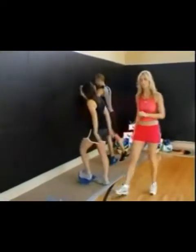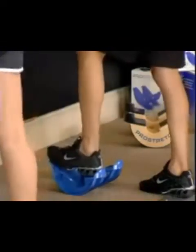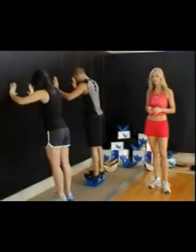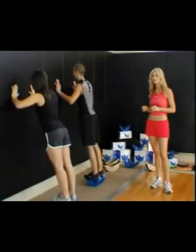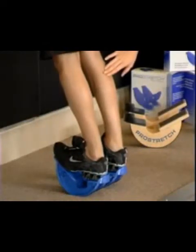Now let's take a look at the Pro Stretch Double. Place one heel into the heel cup and then the other. Using the wall for support, lean forward slightly and rock both heels toward the floor. You can immediately feel that stretch in the upper calf.